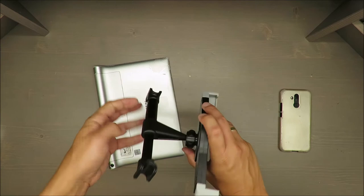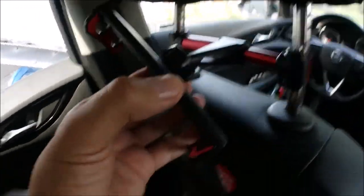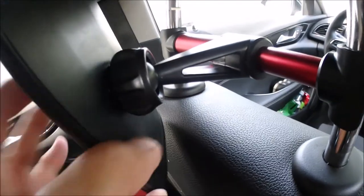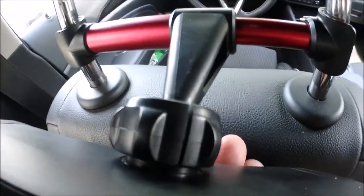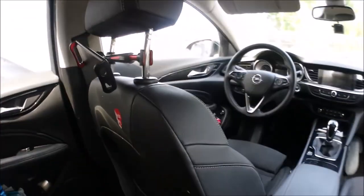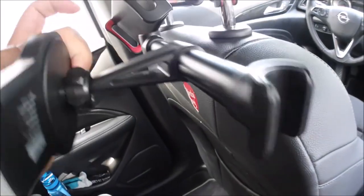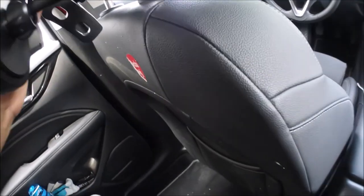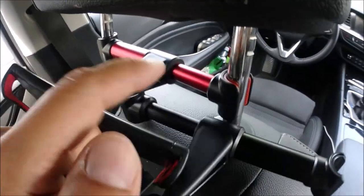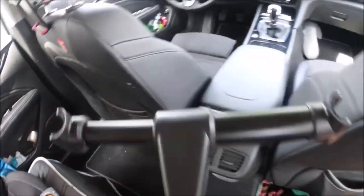Welcome back to the practical test. This is the old holder — you can see the ring has broken. Comparing the Ultimate Speed with the unknown-brand holder, they are very similar. However, the other one is better made in my opinion because it's aluminium, whereas this one is plastic only.